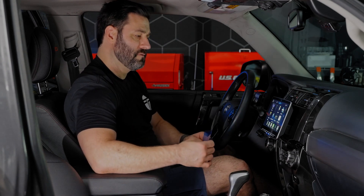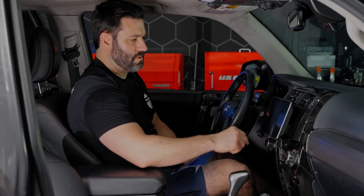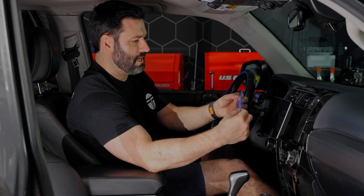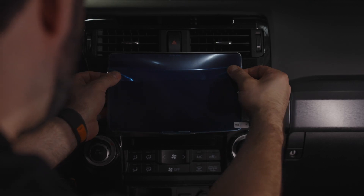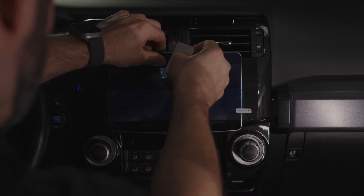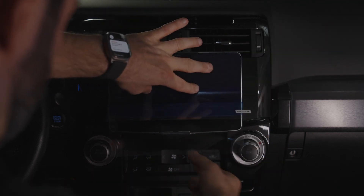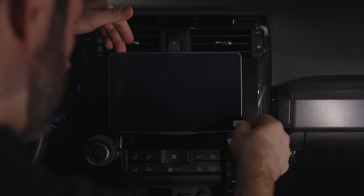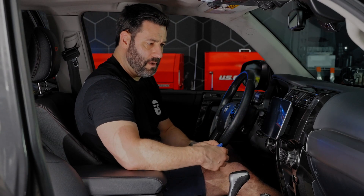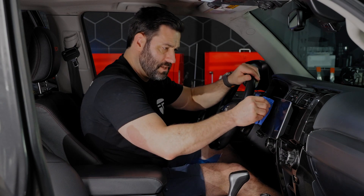I've already used the cloth and wiped it off, so we're going to move on to the application of the screen protector. This is best done when the screen's off, so let's go ahead and turn it off. What I like to do is peel down just the top portion and attach it — just line it up and attach it. Then start to peel the bottom layer down and use your sticking spatula. If you get to this point and there are still some air bubbles, wrap your sticking spatula in a lens cloth or something like that and continue to press out the bubbles.